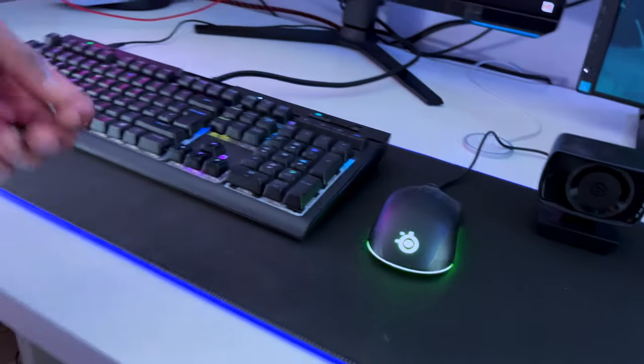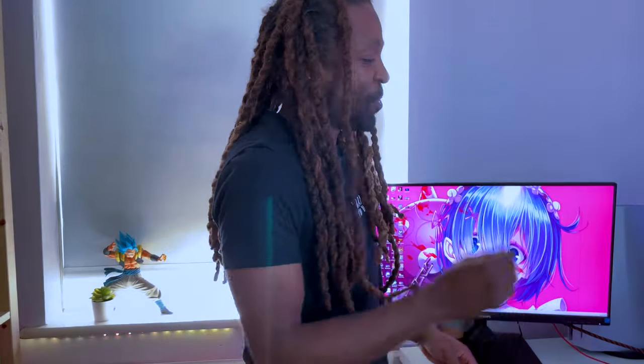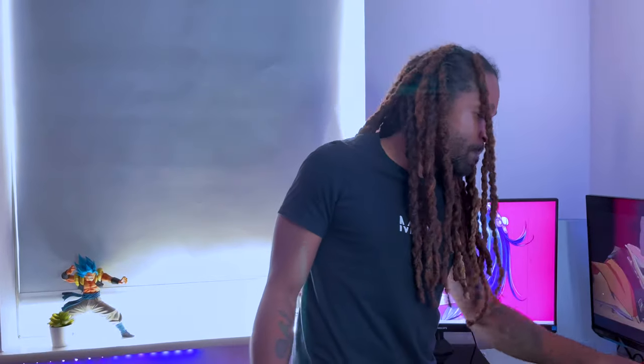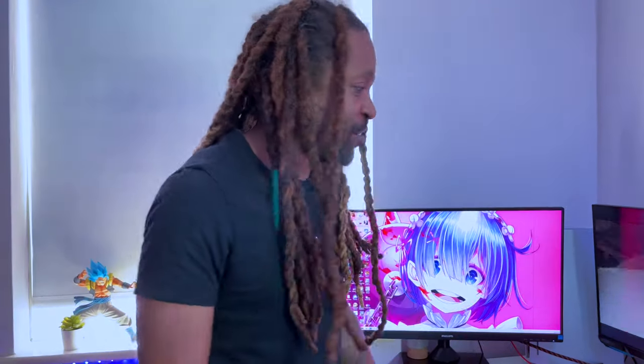We really need a stream deck, I'm not gonna lie. I want a stream deck — pop it right here and I could just do everything: emotes, explosions, all that good stuff. Right now I can't zoom into myself — I'll show you that on the software later.